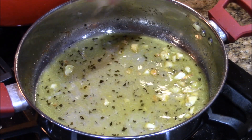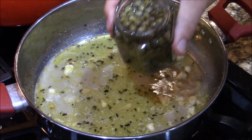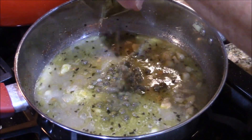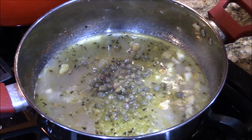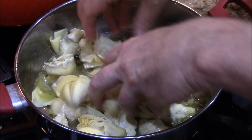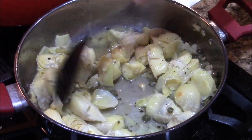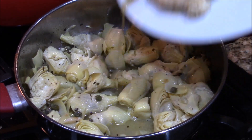A little more squeeze of lemon. Now I'm gonna add these capers — put these babies in there. Not too much, that's a lot. A little caper juice. Continue to deglaze. Now I'm gonna add the artichoke hearts — incorporate these guys. Reduce that because we don't want it to boil, we just want it to simmer a little. Put the chicken back in — just like that.